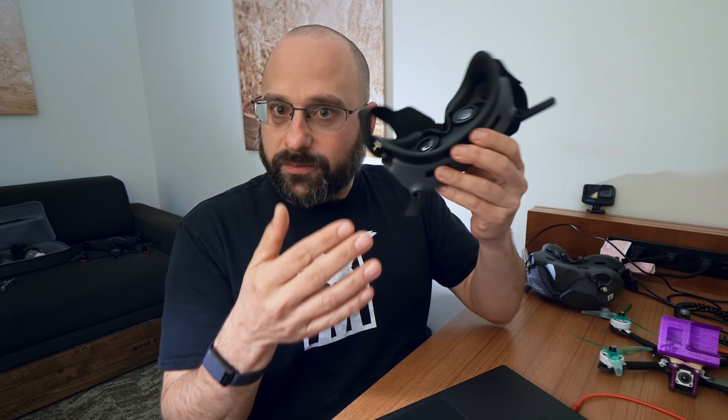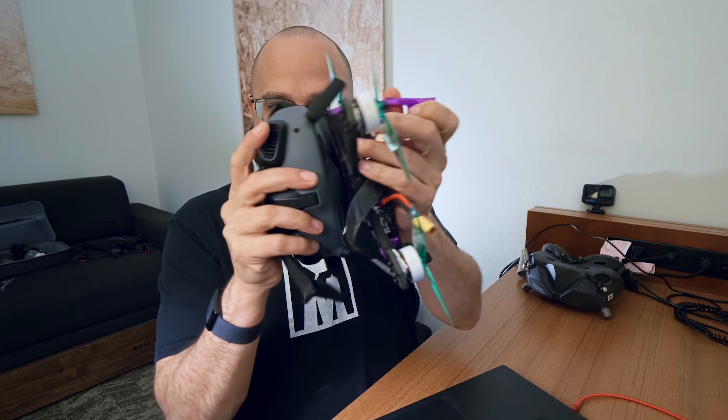I'm not going to make you wait for the meat of the video. What you really need to know about this firmware update is how it affects compatibility between the different goggles and the Vista and that generation of video transmitters. I'm just going to say Vista going forward, but it refers to the Caddx Vista, the RunCam Link, the original DJI Air Unit, and basically every FPV video transmitter except the O3 Air Unit. And what a lot of people imagined DJI was going to do was not what they have done.